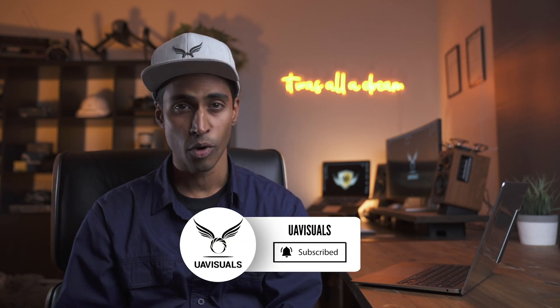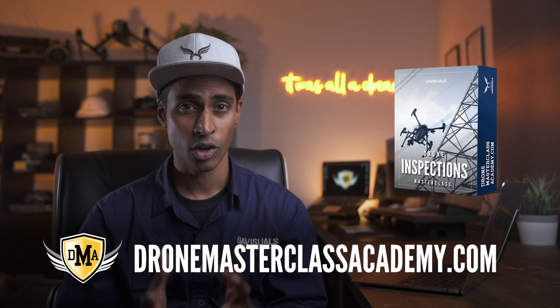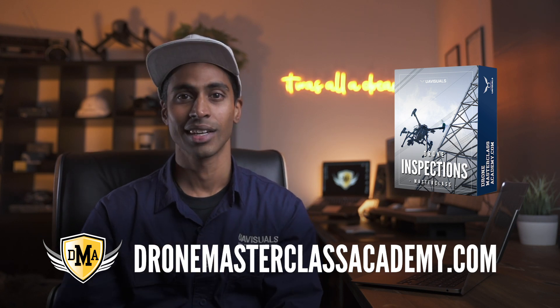There are plenty of other applications, but these are just a few. The bottom line is that this industry has been waiting for a small, lightweight, efficient, radiometric thermal drone — and here it is. It's an exciting time ahead. I'm really looking forward to seeing more improvements and advances in the software. If you like this video, don't forget to subscribe. There'll be more videos coming out shortly — also don't forget to check out our inspections course at DroneMasterClassAcademy.com.